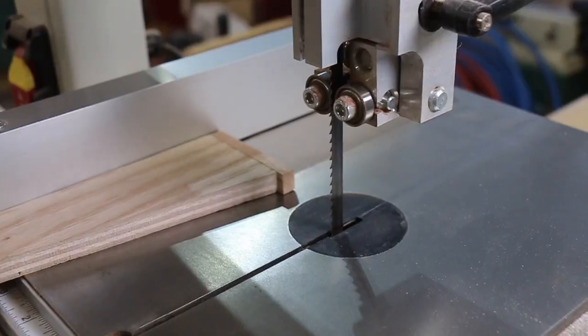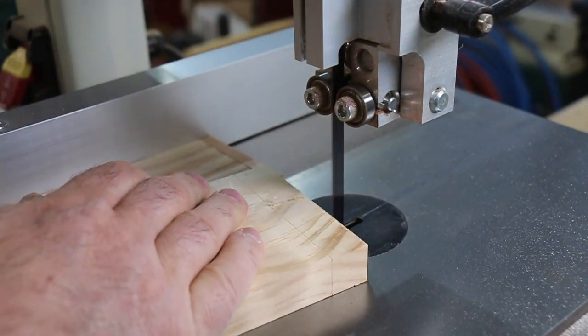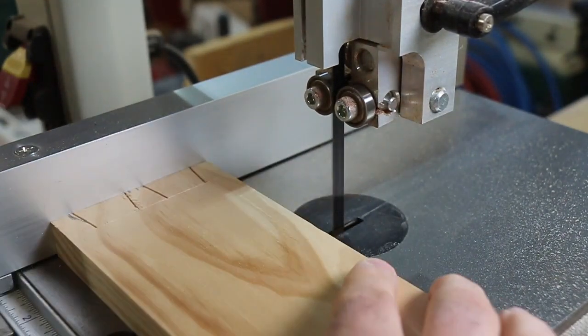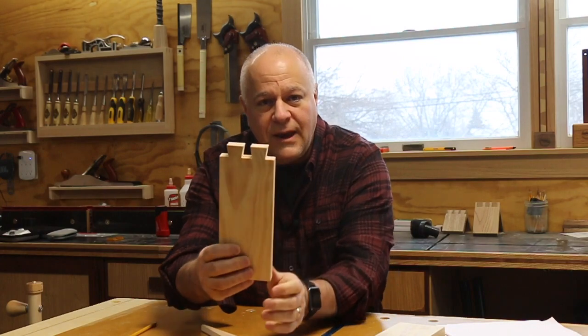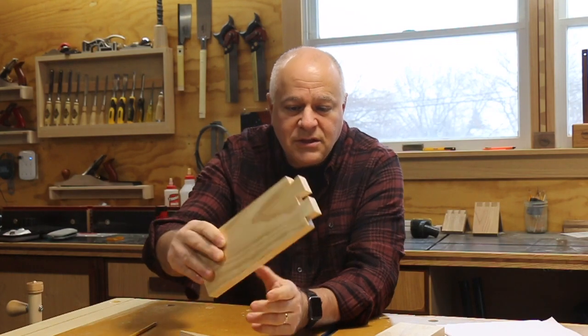Take a look at this video. This is the part that's being done by the bandsaw. There are some advantages to it. The first thing is by cutting one side and then flipping the board over and cutting the other side, it gets you consistent cuts. As you can see in this example, this is the one I cut — those tails, you're not going to get much more consistent than that. So there's an advantage to it from that perspective.